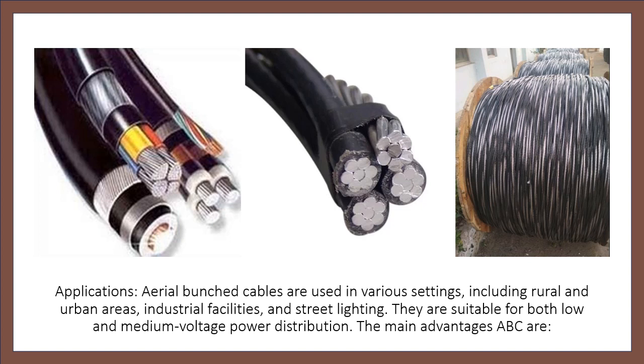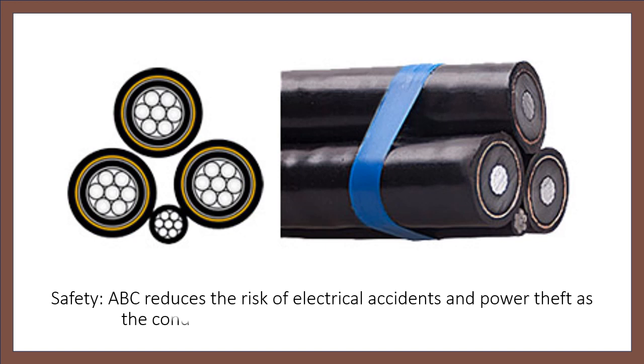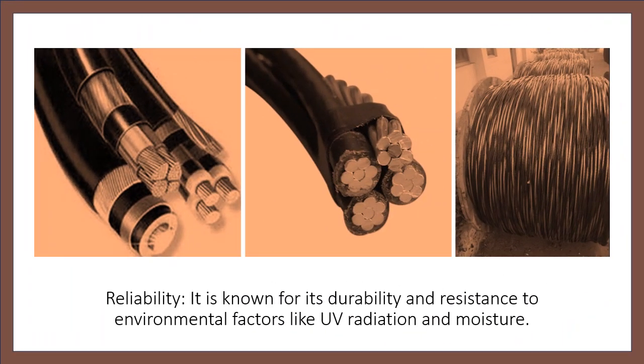The main advantages of ABC are Safety and Reliability. ABC reduces the risk of electrical accidents and power theft as the conductors are insulated and located overhead. It is also known for its durability and resistance to environmental factors like UV radiation and moisture.